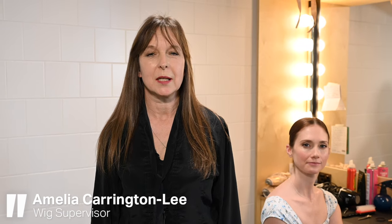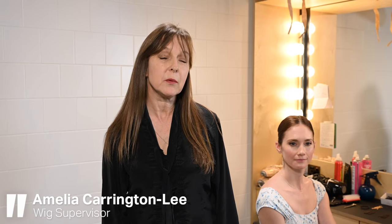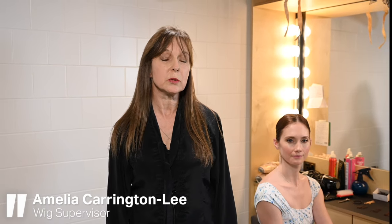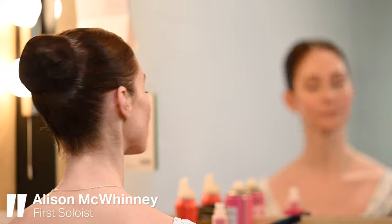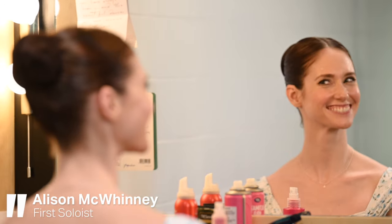Hi, I'm Amelia Carrington Lee, I'm the Head of Wigs, Hair and Makeup at English National Ballet. Today we're going to present you a short demo of how to do a soft, classic bun on our lovely first soloist Alison McWhinney today.